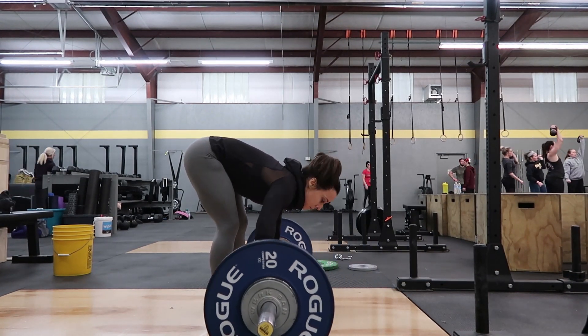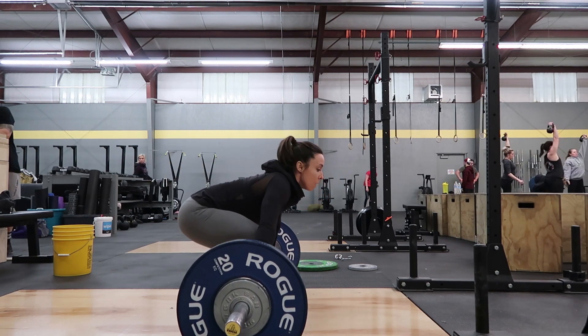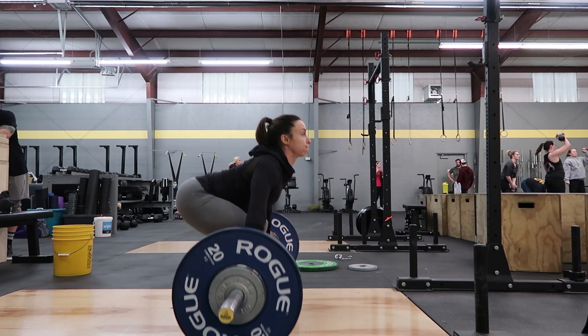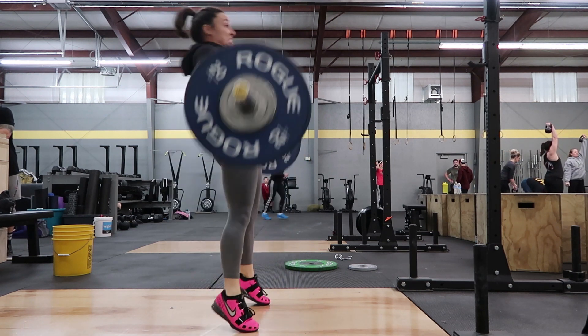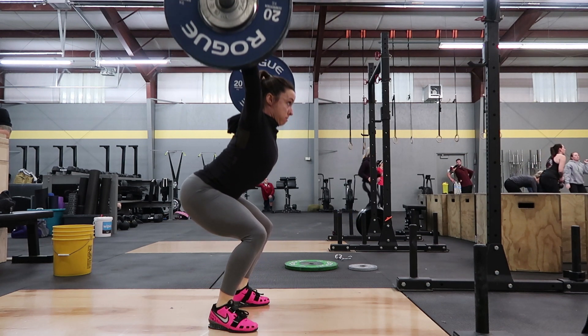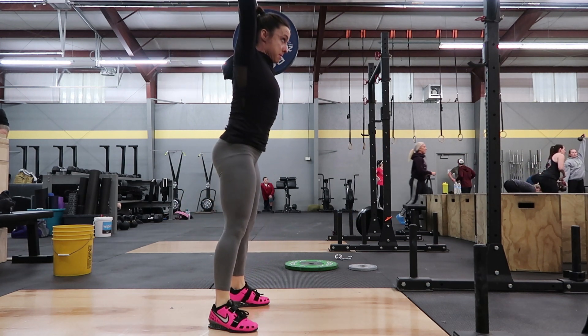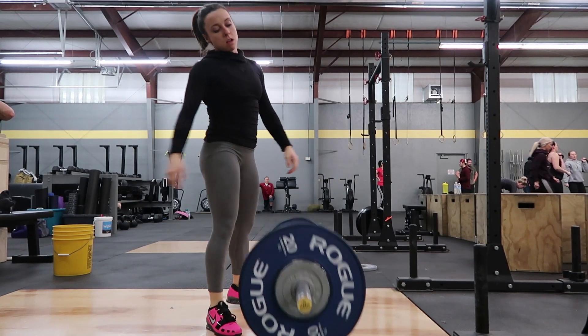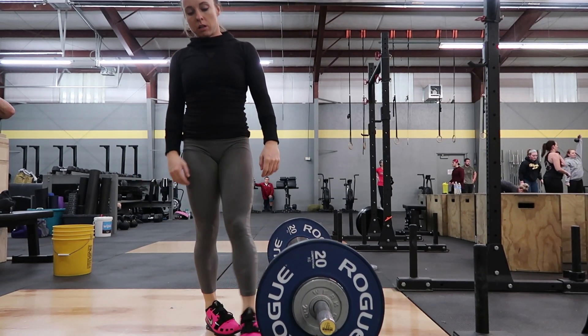I believe that I am using about 73% of my one rep max in this video. You can go up higher the more success you have with this exercise, but for the beginning I would keep it pretty light so you're able to execute this exercise properly.